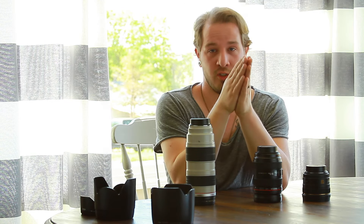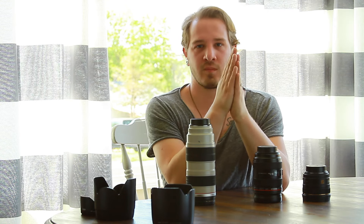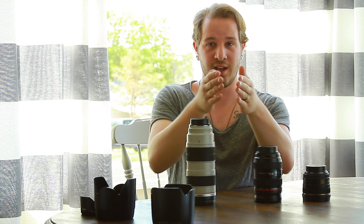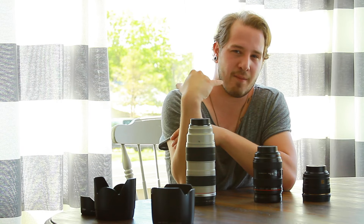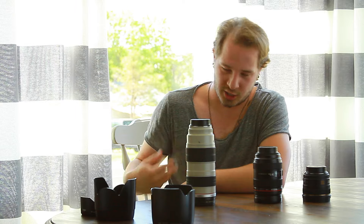The 70-200mm — the reason why everyone seeks out this lens is because of the compression. Let's say I'm already at 70mm. If I zoom all the way in to 200, that's compressing the subject and making that background so blurry it's stupid. Everyone loves it — it's gorgeous.